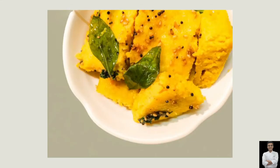Take care and enjoy. This is my first Gujarati recipe on my YouTube channel. This is my favorite Gujarati dish.